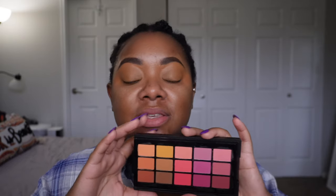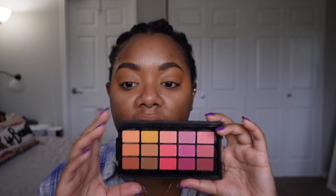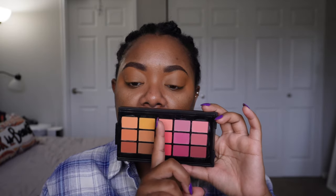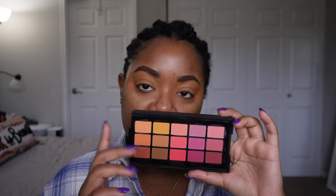Nothing is wrong with that. I am not somebody that does an all matte look, but I want to try. This has been sitting in my mind — it's a beautiful palette, but it's been rolling around in my mind and I want to try an all matte look because it's not something I typically do. So we're going to do an all matte look and focus on this side of the palette, since last time we really did the plums and pinks. It's going to be a very warm neutral look.